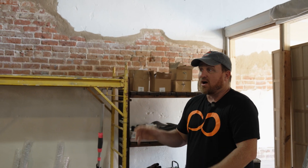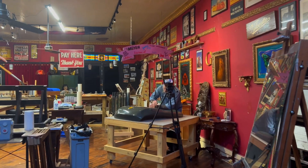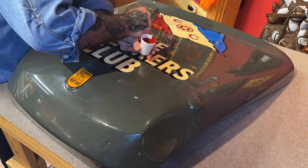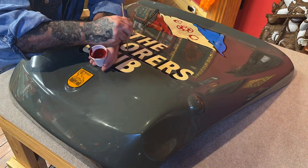You will see this at the SEMA show. We're taking the hood off right now to take it over to Sean Starr, who's actually painting another SEMA project right now. He's going to paint the Explorers Club flag on the hood of this car, which will be really, really cool. And then all the rest of the sponsors will get painted on later. So yeah, we're just cranking away and ready for SEMA.